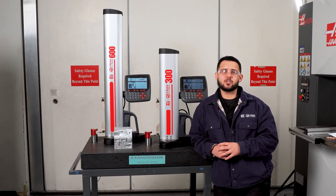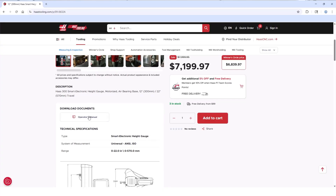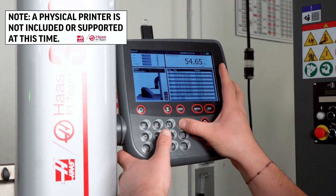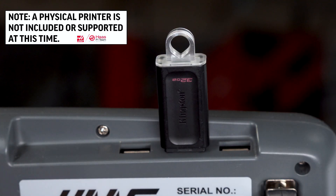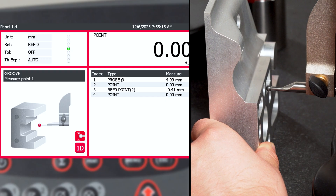Each mode provides on-screen guidance with brief instructions and prompts to help the user accurately capture measurements. For more detailed procedures, the manual should be referenced as necessary. Additional features include tolerance mode to set upper and lower limits for quick quality control and pass-fail evaluation; a calculation tool to determine midpoint distances, height differences, and set midpoints as zero references; print to output data points in a text file or screenshot to a USB for data management; and reference points to establish datums to accurately locate features on the part.